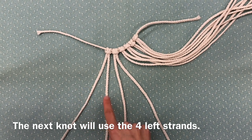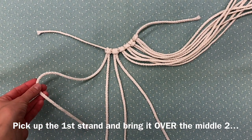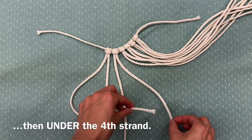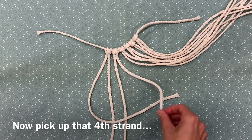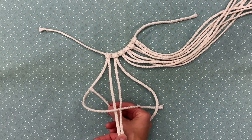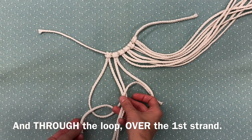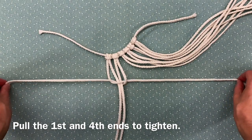The next knot will use the four left strands. Pick up the first strand and bring it over the middle two, then under the fourth strand. Now pick up that fourth strand, bring it under the middle two, and through the loop over the first strand. Pull the first and fourth ends to tighten.